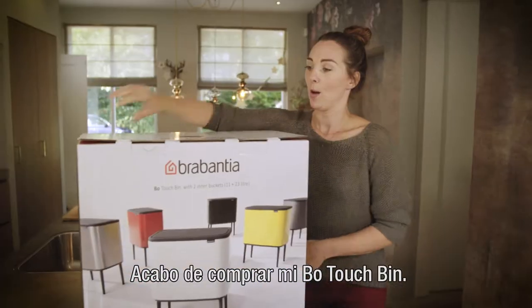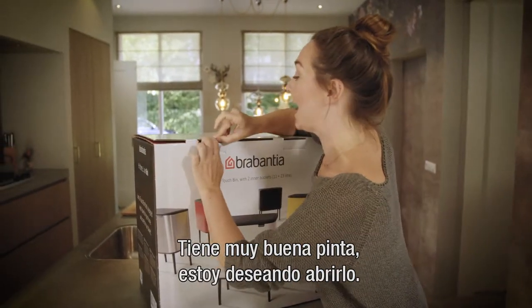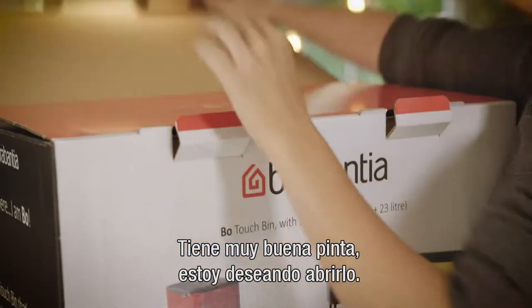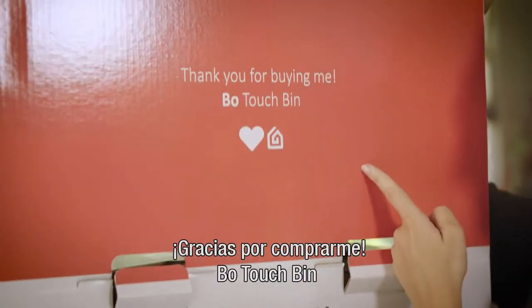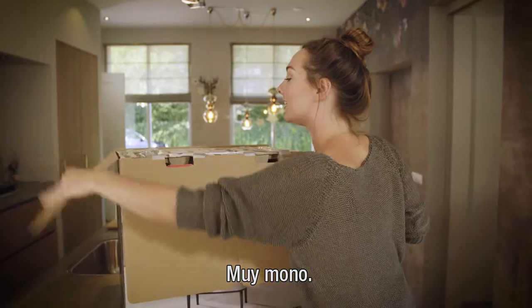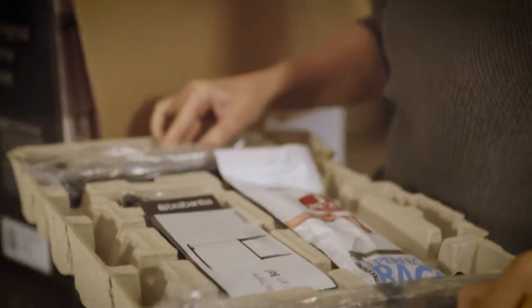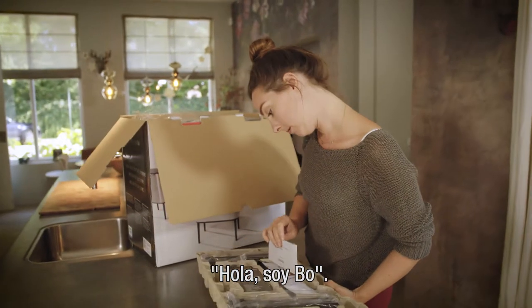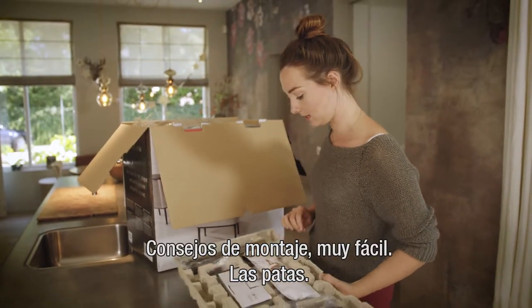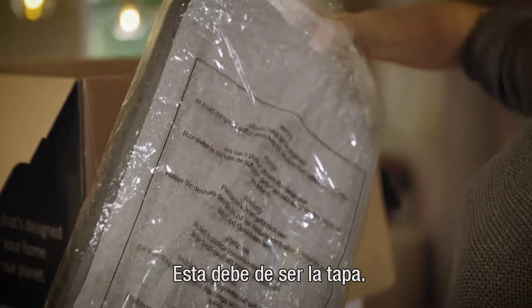I just bought my Bow touch bin and it looks really good, so I'm excited to unpack it. Nice, very sweet! The assembly tips are very easy — the legs, this must be...